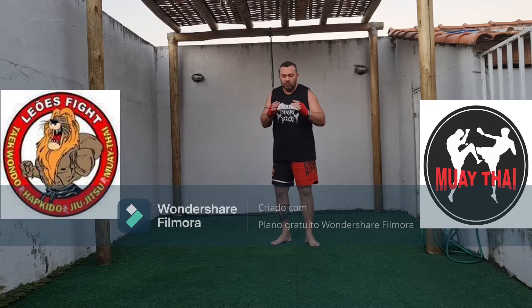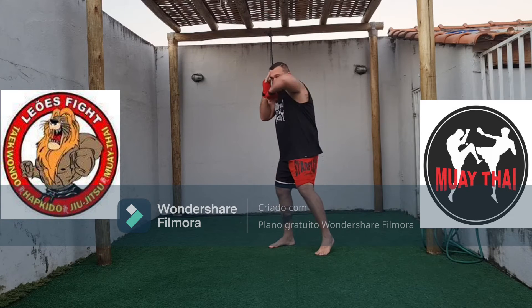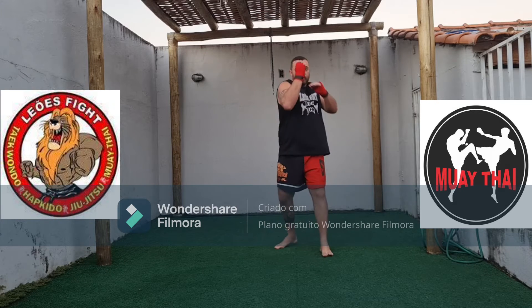Let's start with the upper, and then you can play the upper.